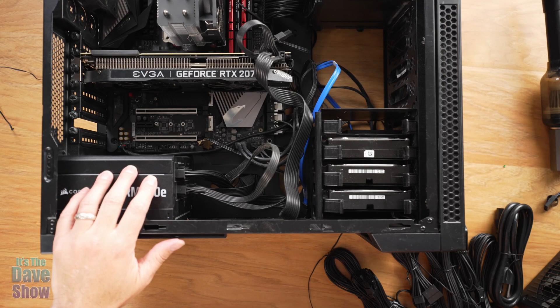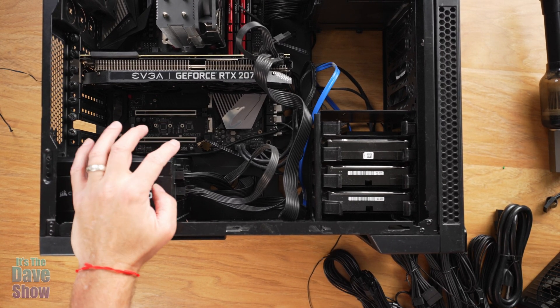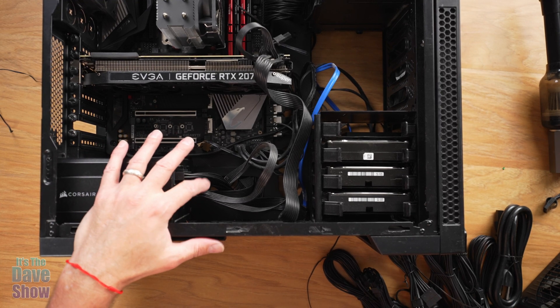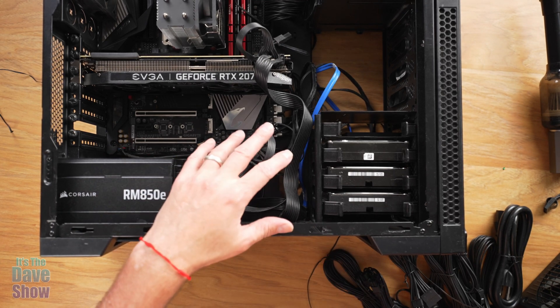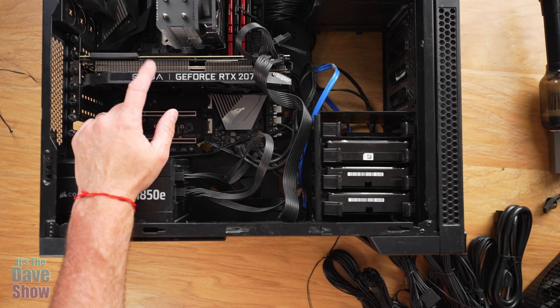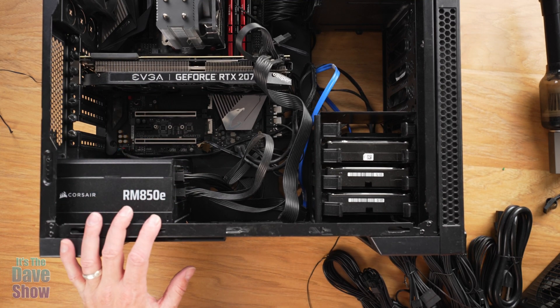Okay, I got the power supply in. I did need to use the motherboard cable that came with this unit because it was a little different from the old one. I was able to plug everything in that was plugged into my other one just fine. I haven't tested it yet, but next I want to put in my new graphics card, then power it all up and cross my fingers.